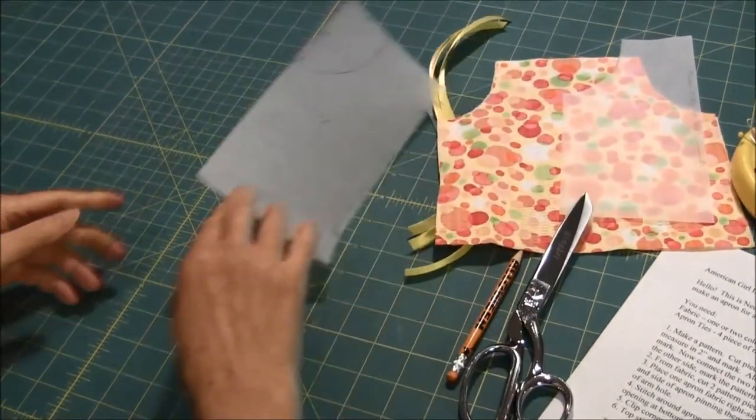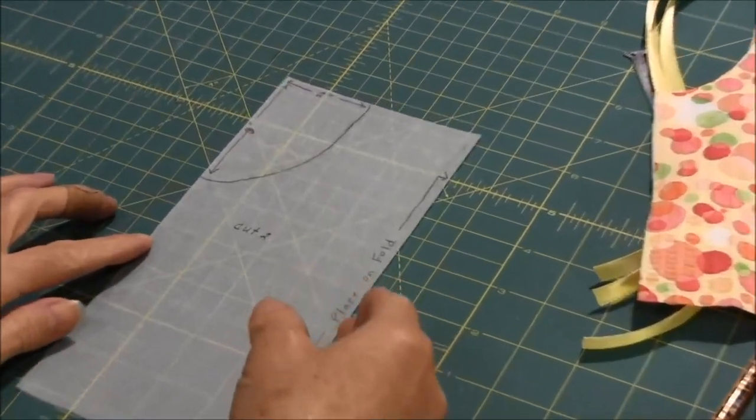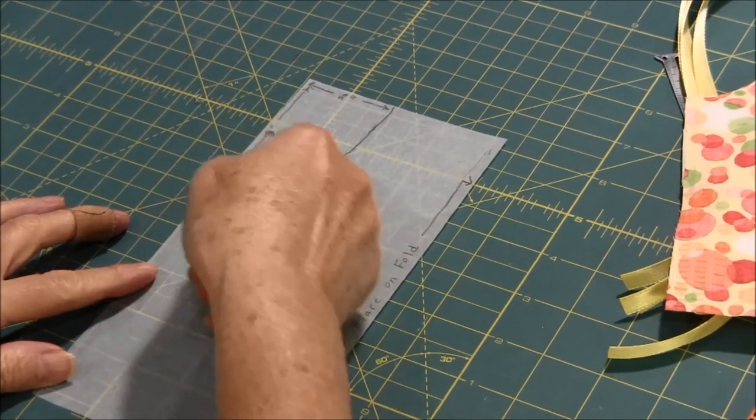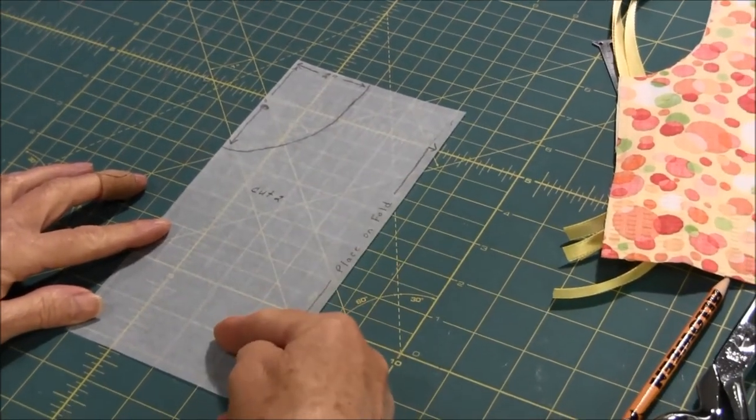The first thing that you're going to have to do is to make a pattern. What you need is a piece of paper that is four and one quarter inch by eight and a half inches.